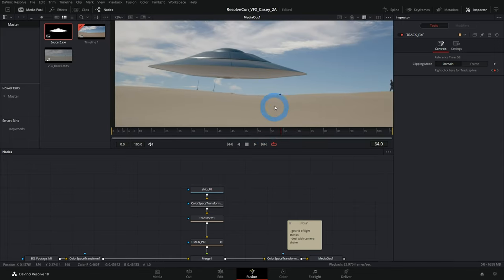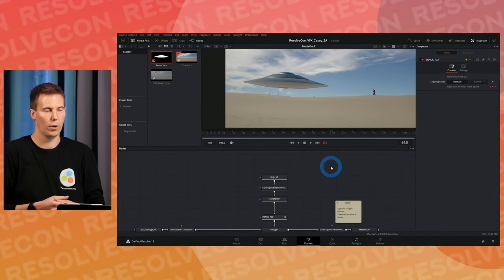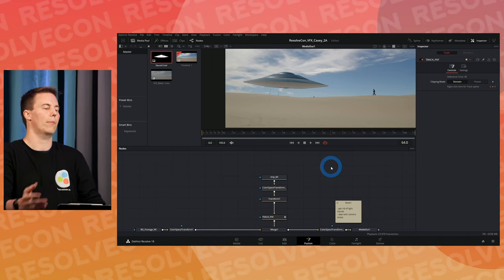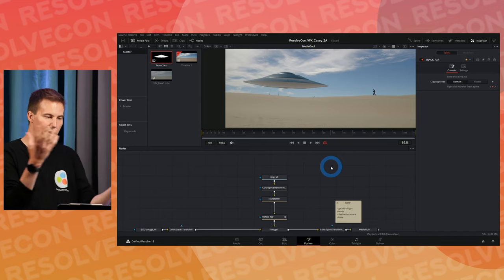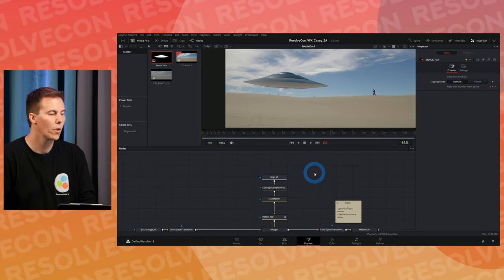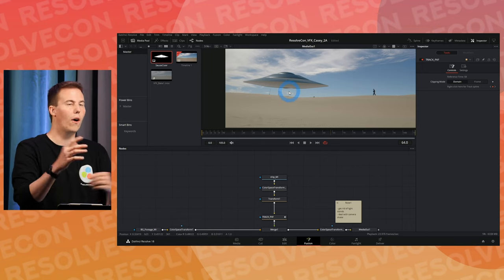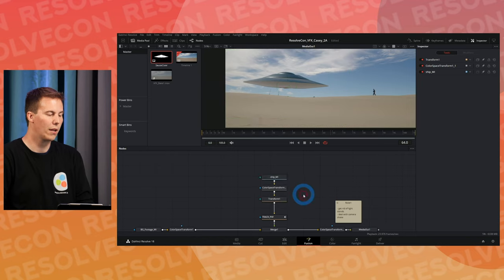The reason is a huge concept in Fusion: when you apply tracking data and transform stuff, you need a matching size for your foreground and your background. Your foreground and background aren't going to have the same size all the time. We need to put the flying saucer on a background that's the same size. One way to do that is using a Crop node.